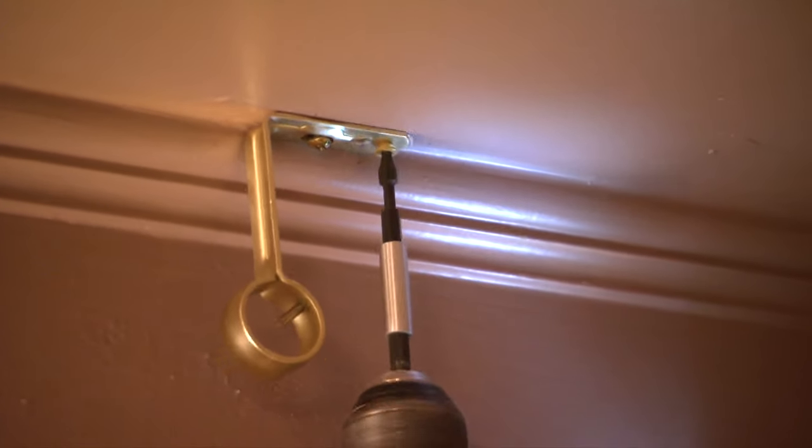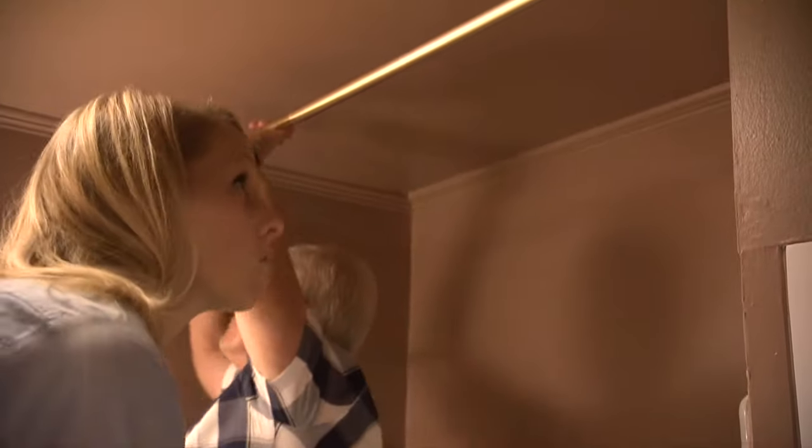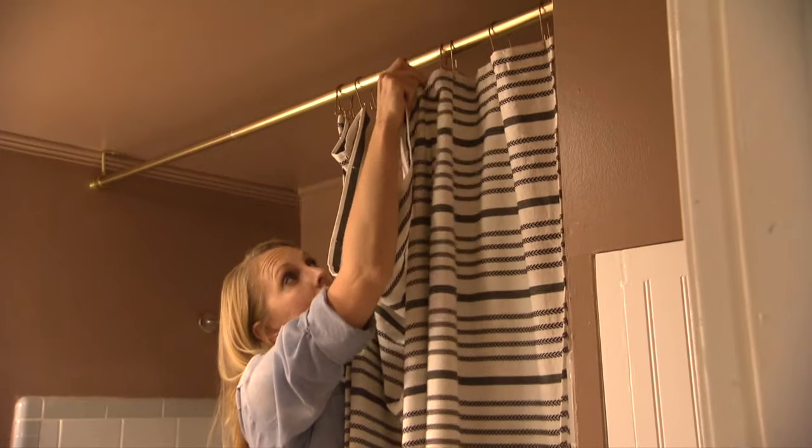Once the brackets are secure, you can install the curtain rod, the curtain hooks, and finally the curtain to complete the project.